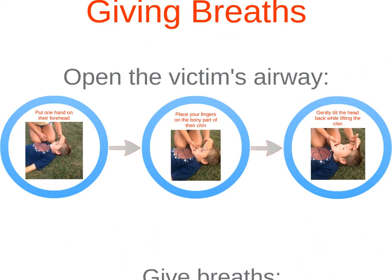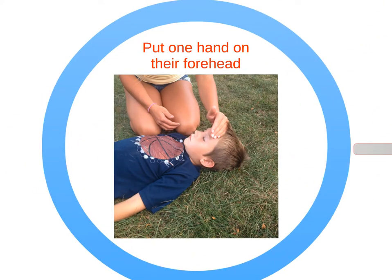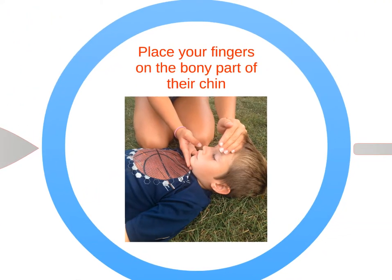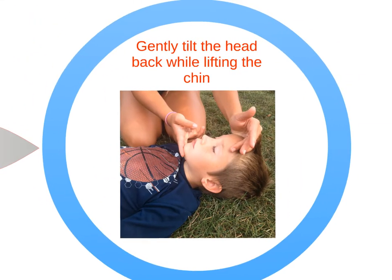To open the victim's airway, put one hand on their forehead. Place your fingers on the bony part of the chin and gently tilt the head back while lifting the chin.